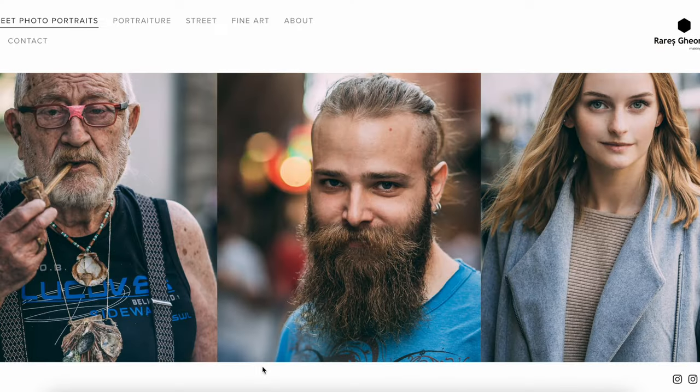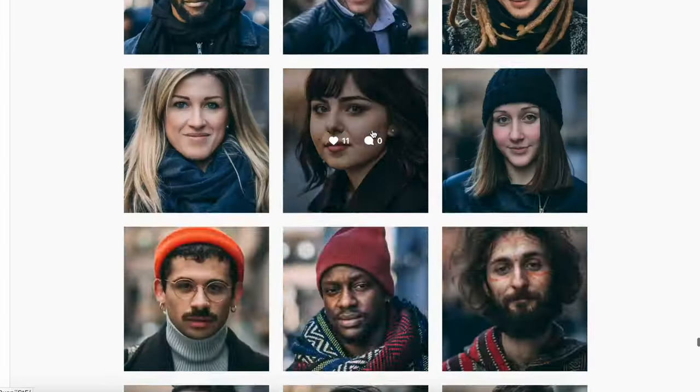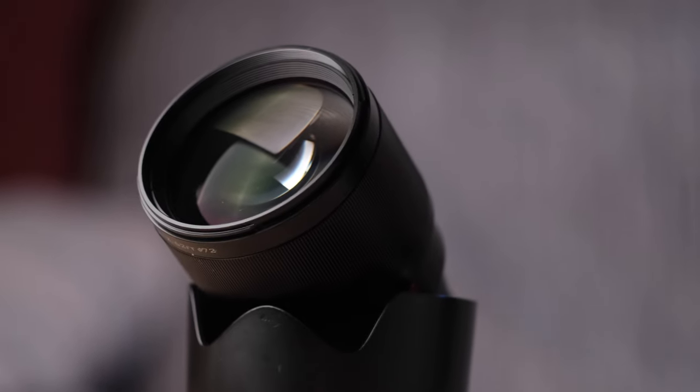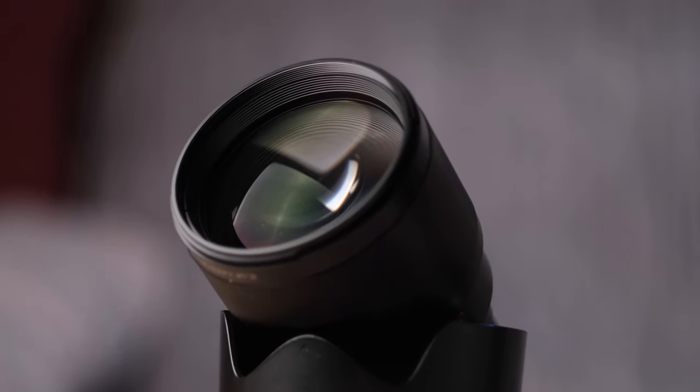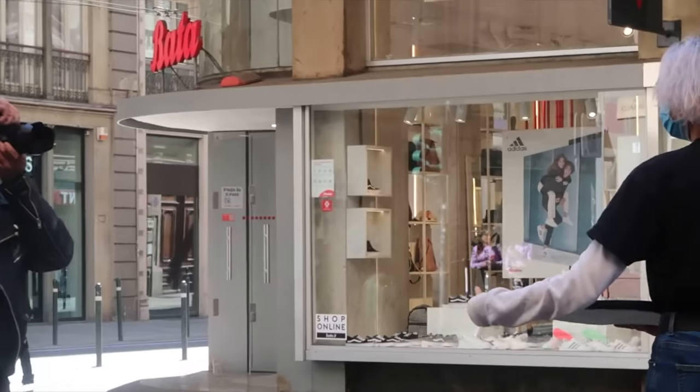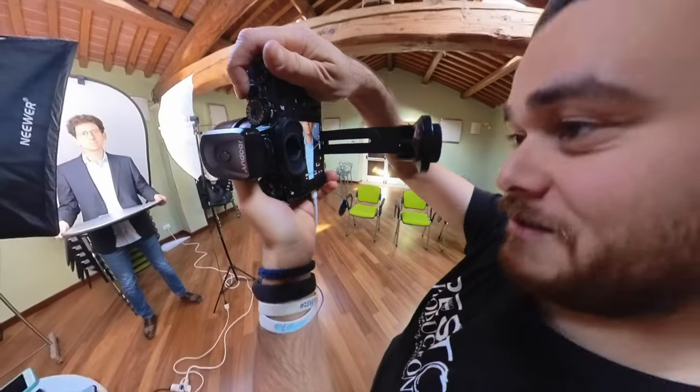I'm an avid headshot photographer. I've worked on different projects and shot hundreds, if not thousands, of portraits. I have always used an 85mm lens for my headshots. I have owned the 85mm Viltrox since 2020 and shot commercial projects, personal projects, street photography, headshots, and product photography. I've had time to test it.